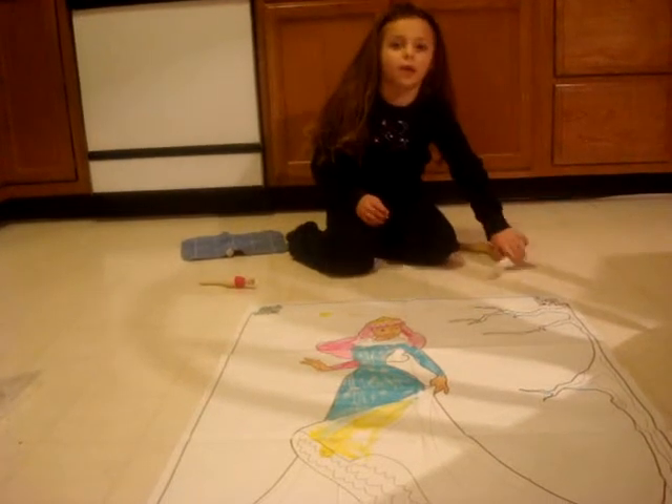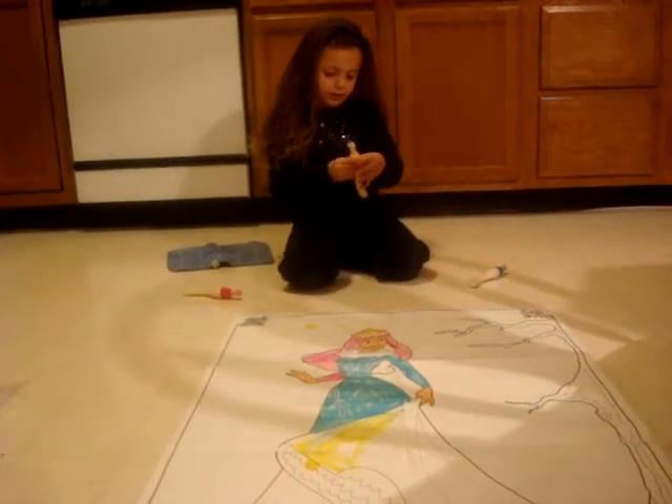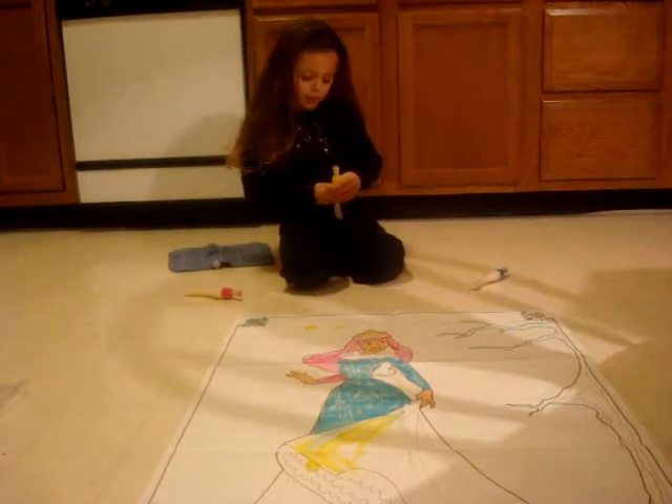Blue? Okay. No, yellow? Okay. Yeah, yellow — because this is going to be pretty.